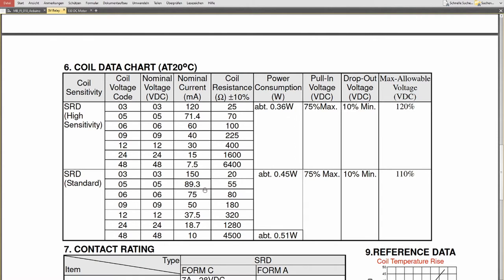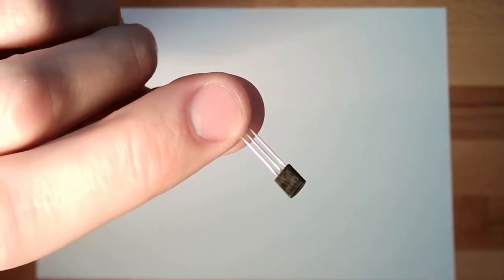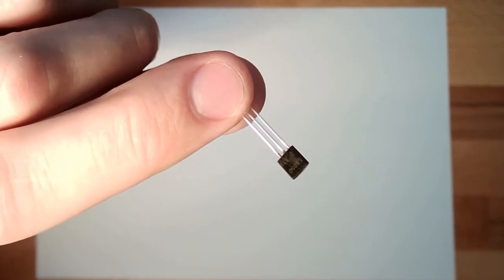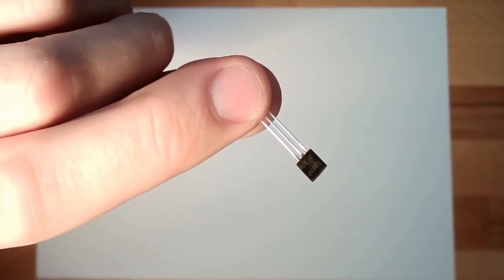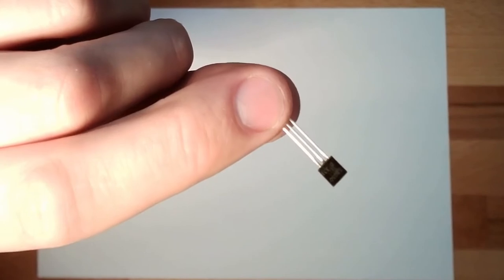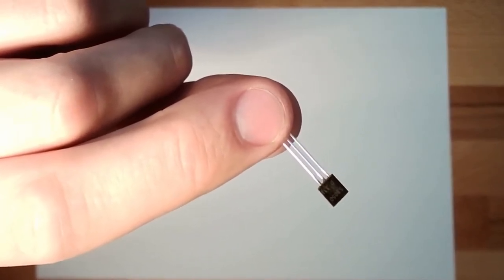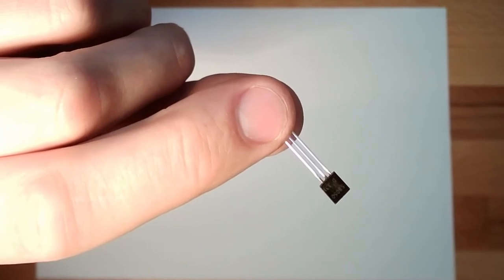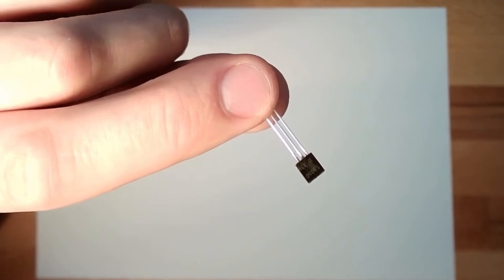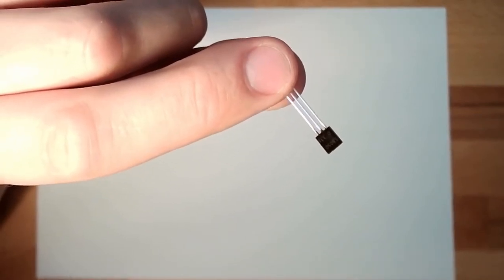We need something powerful enough to switch the relay. This here is a so-called transistor. A transistor can be used for many things; this one is a so-called NPN transistor. It's labeled on the top — you should read S8050. There are also PNP transistors in your starter kit, but we are using this NPN transistor.